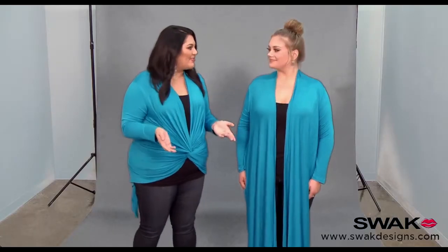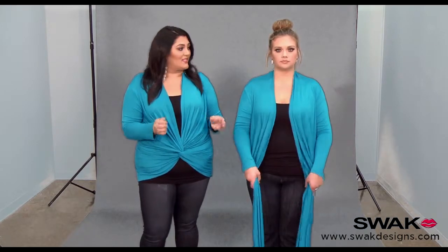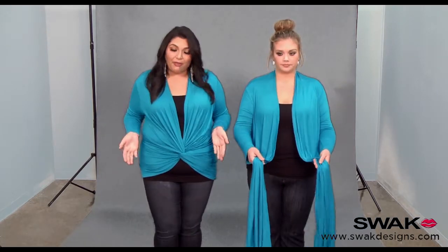Hi and welcome to Wrap 101. I'm Marci Guevara here at the Swack Design Studios. Today I'm here with Kelsey Olson to show you how to wear your eternity wrap cardigan in the style we call Lily. This is a twisted cocoon style — it's very easy and I think quite adorable.